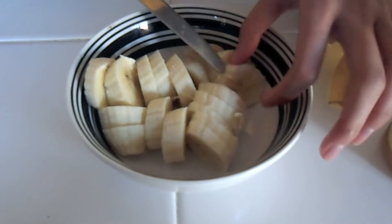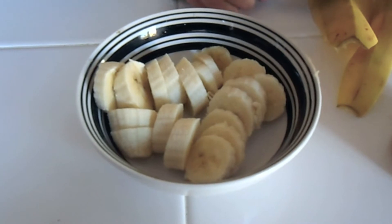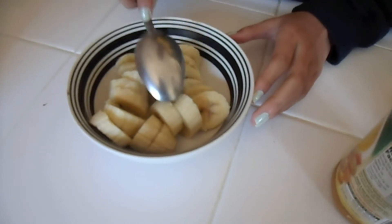Now that you have all your banana sliced up, you just want to put these in the freezer for maybe three hours or until they're frozen. Tap the banana to make sure that it's frozen completely.